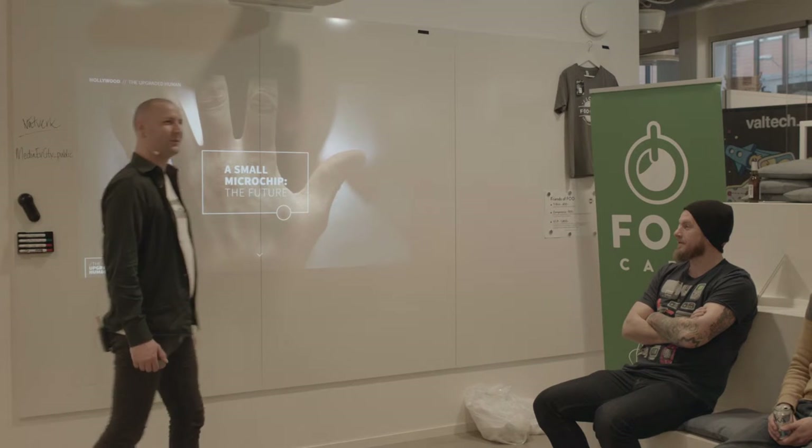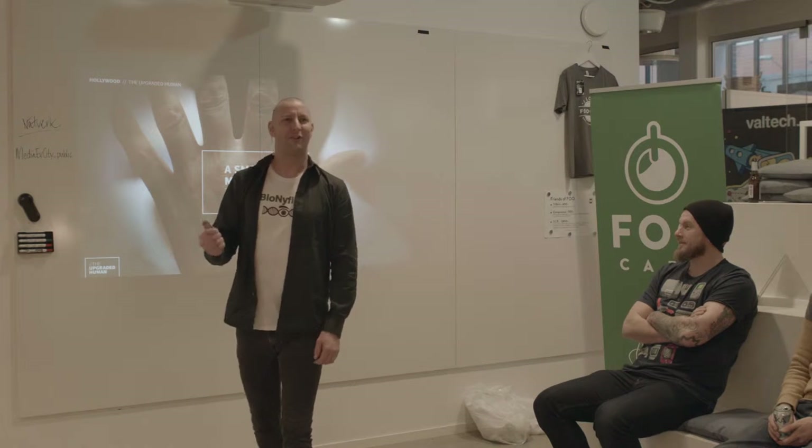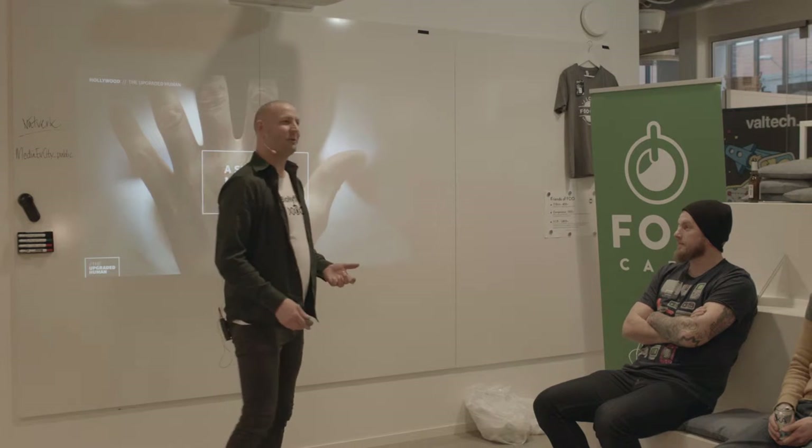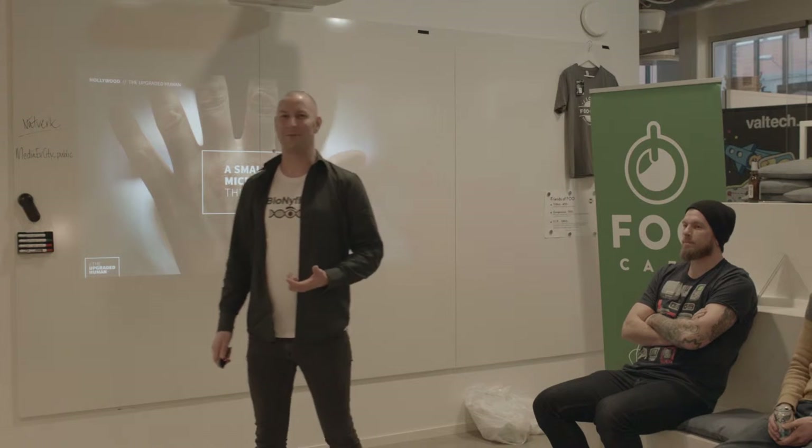It was not just Hollywood that was seduced by the thought of part human and part machine. I have always found it very interesting to see how we can use technology to optimize a human being. So when I first heard there was this small microchip, so small it could be embedded under the skin and able to talk with computers, this was absolutely a no-brainer for me.